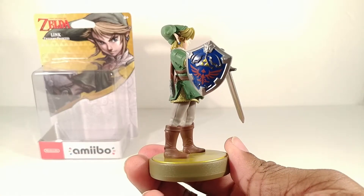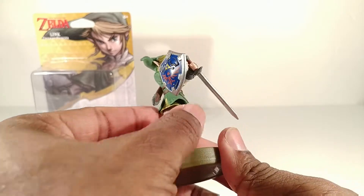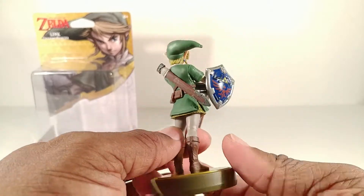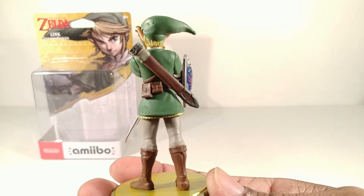From this side it looks good. The Hylian shield is very detailed and you can see that mesh down here, which is a slightly pliable material. He doesn't have any of those clear leg holders like some of the other figures have.